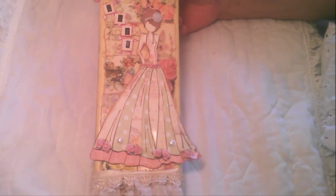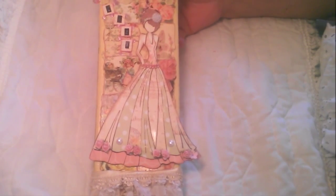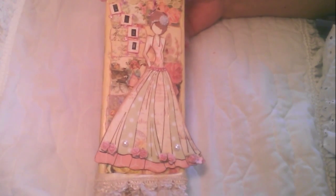Hi everybody, it's Liza from Liza's Paper Passion. It's been many days since I posted a video — I apologize for that. I've been busy working on a couple of design team projects, some Tilda projects, and a shabby chic pillow. It's been a crazy couple of days and my son is home on summer break, so for all you moms out there, you know how that goes. We've been having a lot of fun doing stuff.